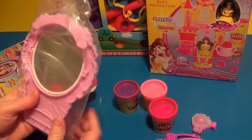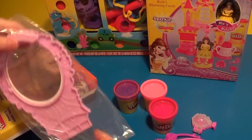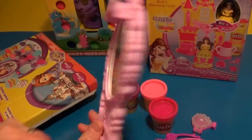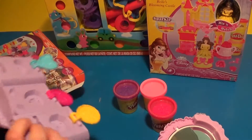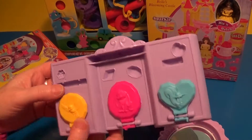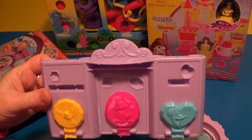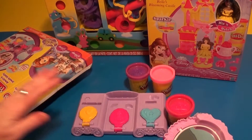And then this is the mirror. It looks like almost like a real mirror too. Turn it around — yeah, there you go. You can also see the mirror. And then here's the base for the vanity. It has the different amulets that you can make, and actually different jewels too. There's like a heart and a little flower in different shapes.